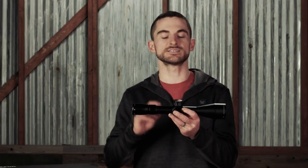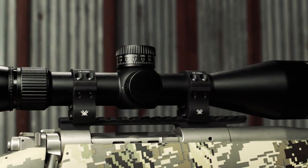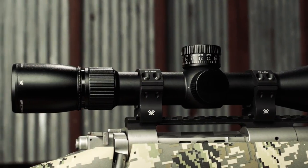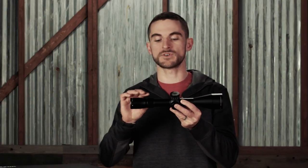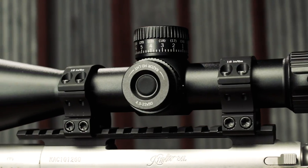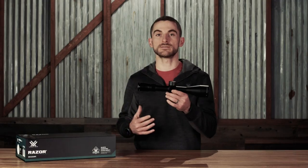Like its little sibling, the 3-15 model, this 4.5-22 LHT has many of the same great features, including the elevation turret here, which is exposed, locking, and houses our Rev Stop zero stop system, the side capped windage turret, a locking diopter, 30 millimeter main tube, and on the side you have your parallax adjustment with an integrated push-button illumination system.